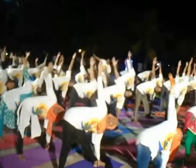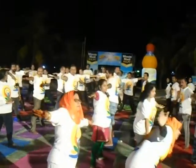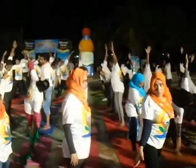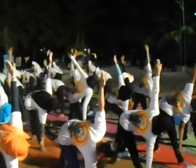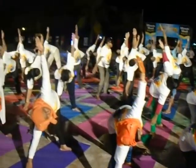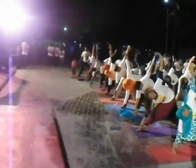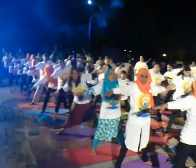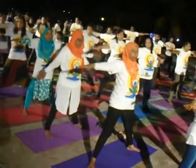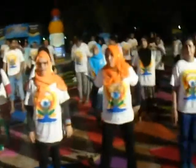Always check your body capacity. If you cannot hold your position longer, then don't hold. Slowly come back. Now the right side — set your right sole with your right hand, and look at your palm. Open your chest. Breathe normally — inhale and exhale. And slowly come back. Now you feel the stretching on your waist. If you concentrate on yourself, then you understand what kind of benefits you can get with these postures.